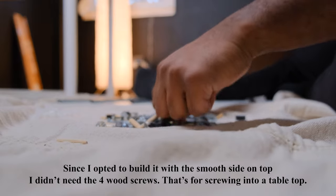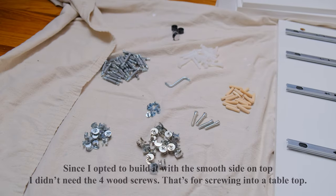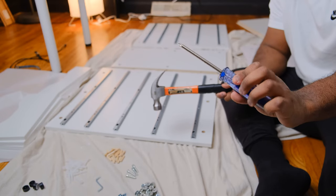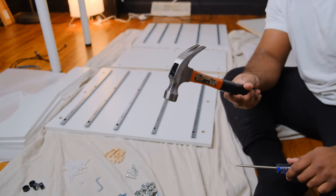You can count all the pieces, but they should be there. For this assembly, I'm using a screwdriver and a hammer, but you don't even need a hammer. A rubber mallet would be good as well.